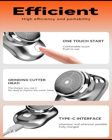With its easy one-button operation, achieving a smooth, close shave has never been simpler. Just press and glide for effortless grooming.